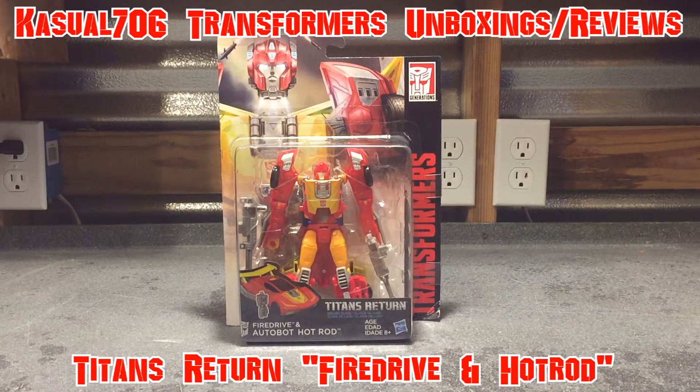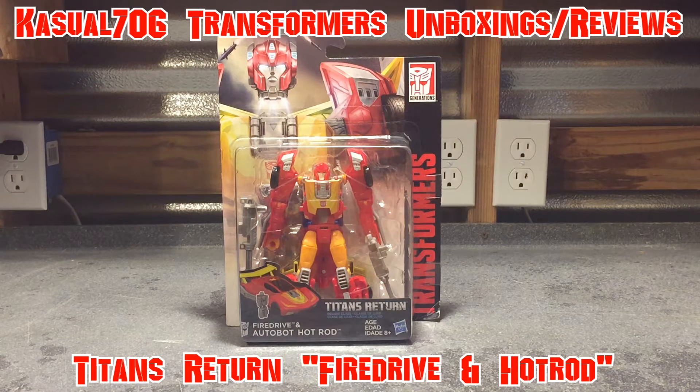Hey, what's up YouTubers? Casual706 here, back with another Transformers unboxing slash review. Today I am really excited. I've been hunting for this guy crazy. It's been a while since we got a Hot Rod toy. Today I'm covering Fire Drive and Autobot Hot Rod Deluxe Class.